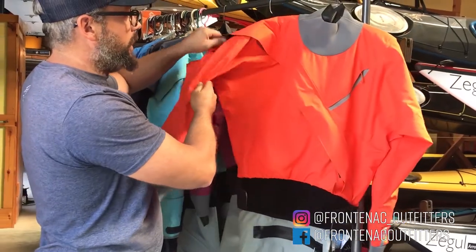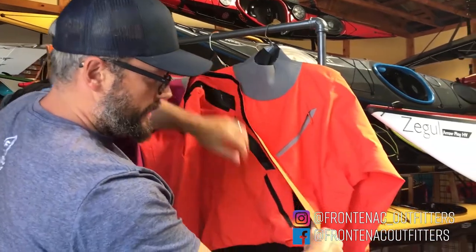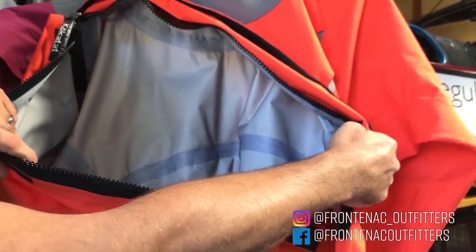Both are going to enter in from the shoulder entry system, using a nylon waterproof YKK zipper. So easy solo access to get in, and you'll see all the insides have a tape seam.